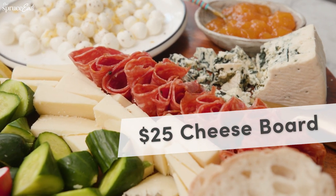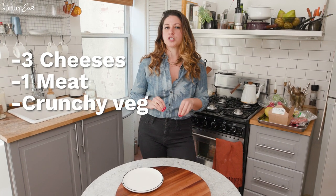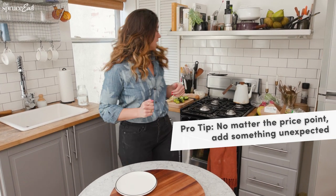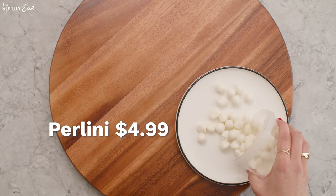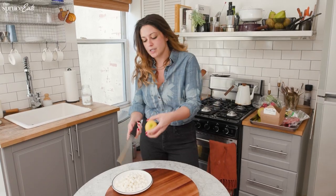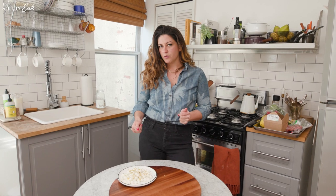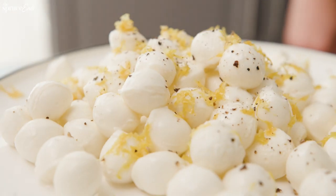We've got three cheeses, one meat, and a few crunchy veg, along with some sweetness. One of the most important things when building a cheese board is, no matter your price point, have something a little exciting and unexpected. I've got little Perlini mozzarella balls — we're going to pop these on the plate. I zest a bit of lemon zest over the top. I think a lot of people wouldn't expect this to show up on a $25 cheese board, but they're quite affordable.